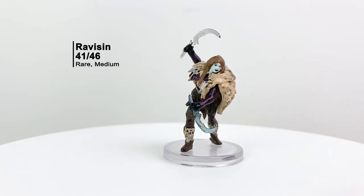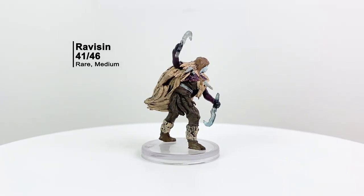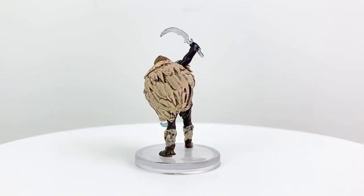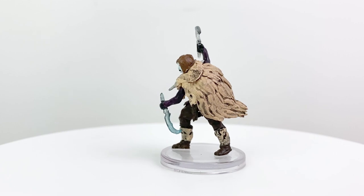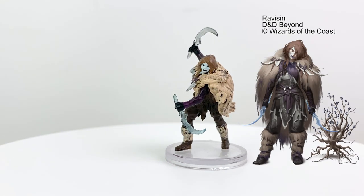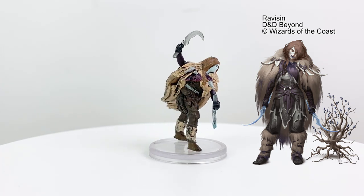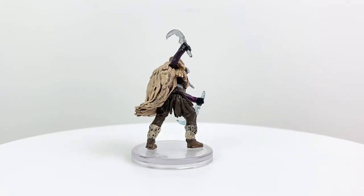Ravison is one of the only other minis in the set that could conceivably be used as a PC mini. In actuality, she's a frost druid in the Frostmaiden adventure. Frost druids seek to preserve the arctic wilderness from outsiders by patrolling in animal form and attacking when they have an advantageous position. They're often accompanied by awakened creatures that they created. Frost druids have a CR of 5.